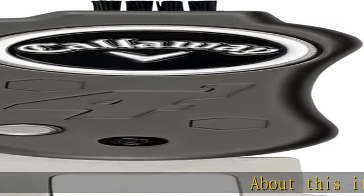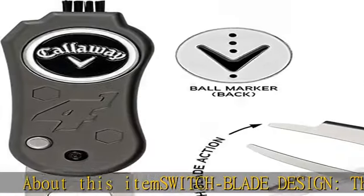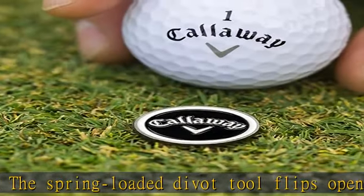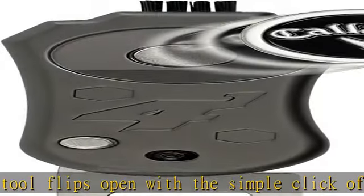About this item: switchblade design — the spring-loaded divot tool flips open with the simple click of a button. Multifunctional, innovative 4N1 design. Other tools include club groove cleaner/sharpener, nylon bristled club brush, and magnetic ball marker.